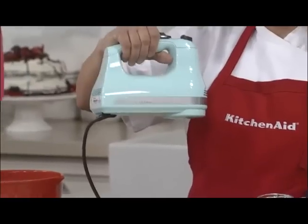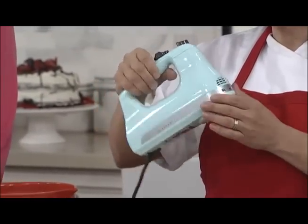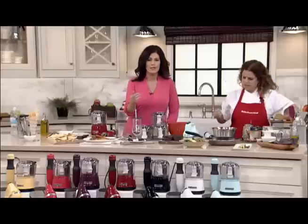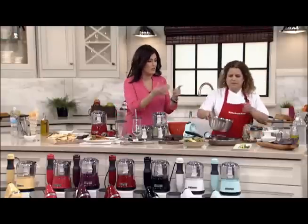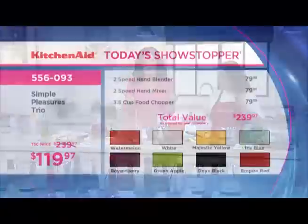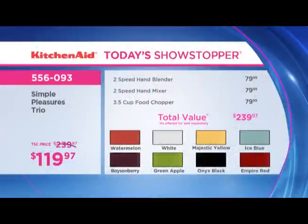It's on five easy pays. We're doing this at $119.97 — five simple easy pays, less than $24. The value is terrific. We've already used two of the three items and we're looking at over $239 in value. The colors always sell out early. We have a lot of cinnamon red because we know how popular that is, but if you want the watermelon or ice blue, now is the time because those will definitely sell out first.